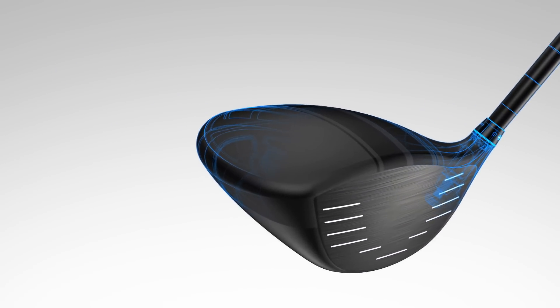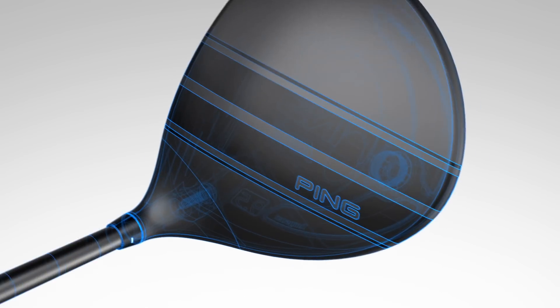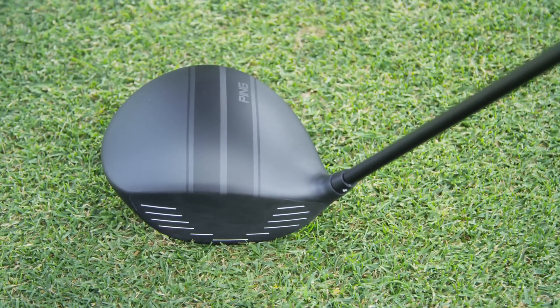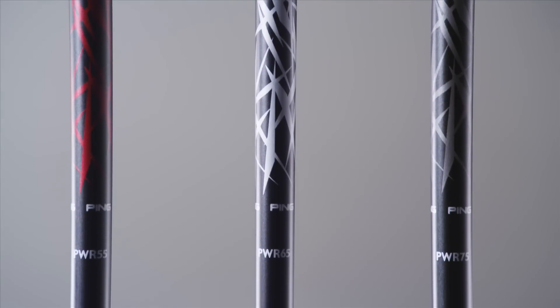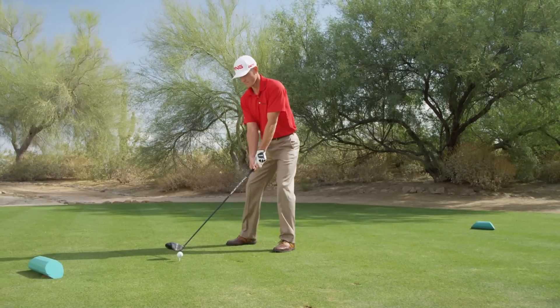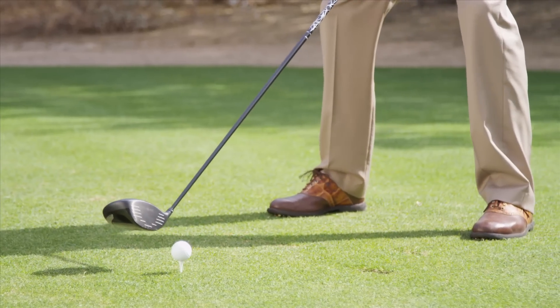It advances adjustable driver technology through multi-material construction and two industry-first design attributes: patented racing stripes on the crown, and an innovative shaft family engineered with variable balance points to maintain a constant swing weight or club balance across every shaft offering.